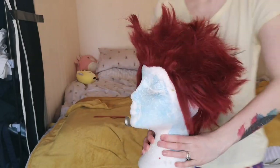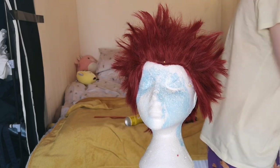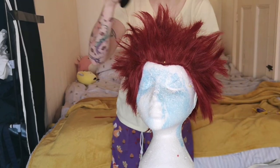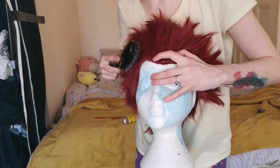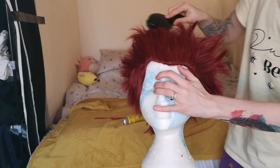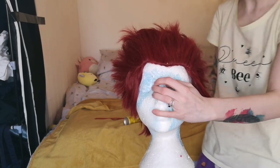Now we have our fully backcombed wig — look how poofy it is! This is why I always recommend getting a wig brush. Very very easily and gently go over it without destroying the poof too much. This keeps the volume but gets rid of the tangle and makes it easier to section.